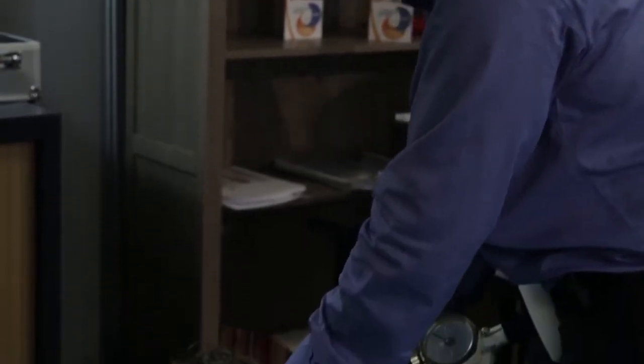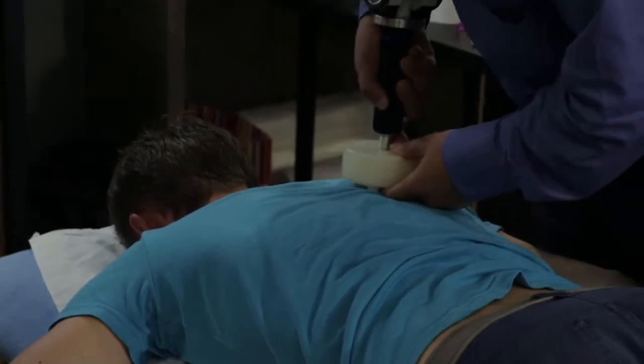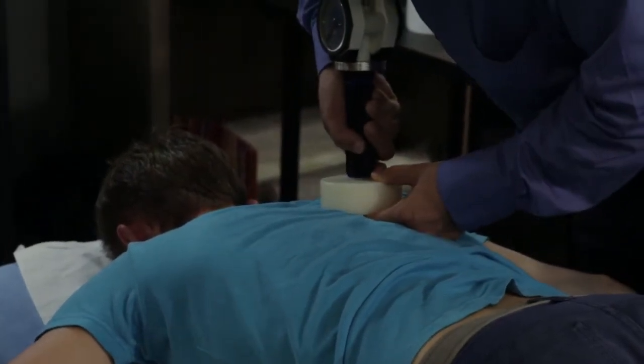Avec l'appareil, c'était beaucoup plus doux, malgré qu'on sentait qu'au niveau tissulaire on allait plus loin. Ça soulageait plus la douleur sans pour autant que ça fasse mal.